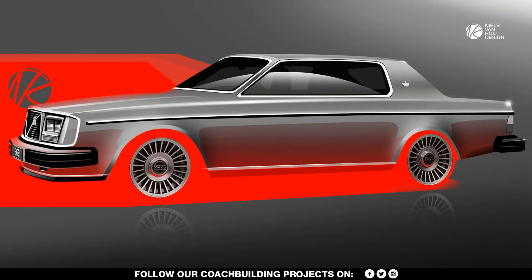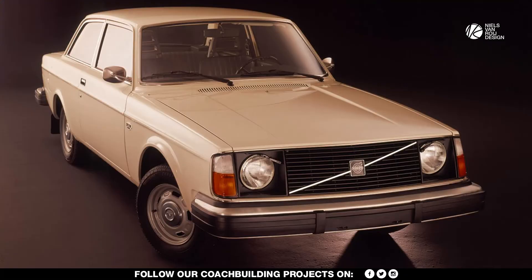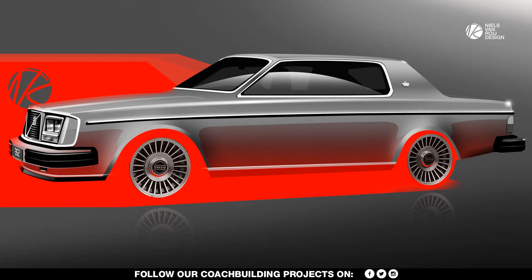Bertone made the roof pillars, the floor plan, the windshield surround, the cowl, and the upper parts of the doors to fit the greatly lowered roof. Despite being less extreme than the Coglia proposal, it was still an extreme 10 centimeters lower compared to the regular Volvo 240 or 260. The drivetrain, suspension, floor plan, and many of the body panels of the 262C were taken directly from the 260 sedan.